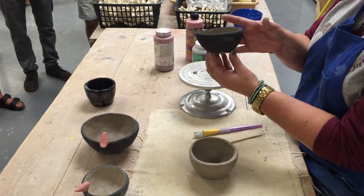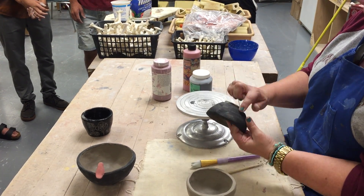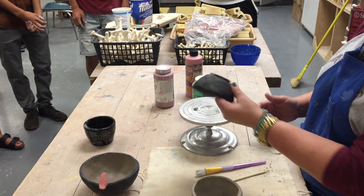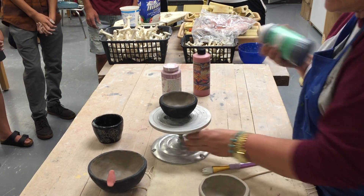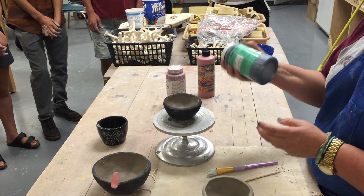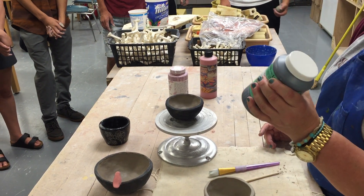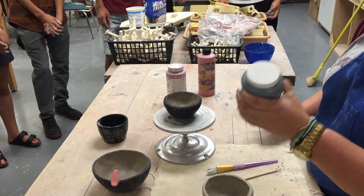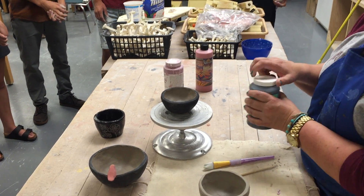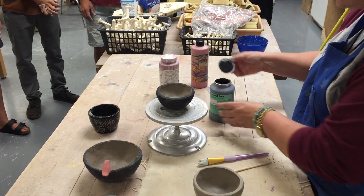Yesterday in class I started underglazing this piece and my clay was a little too tacky, a little too wet — you can see the clay body through the black underglaze. So I stopped. When you get your underglaze, make sure the lid is on and have your finger over the top, because every semester somebody just grabs it and shakes it, the lid flies off, and it gets all over whoever's next to you. Make sure you shake it with the lid on.